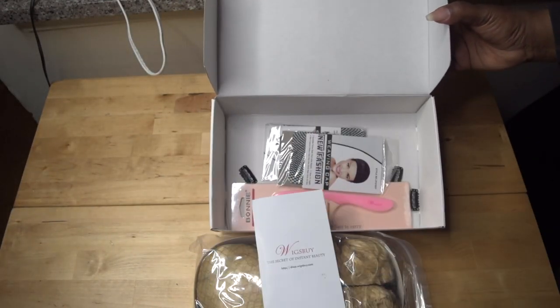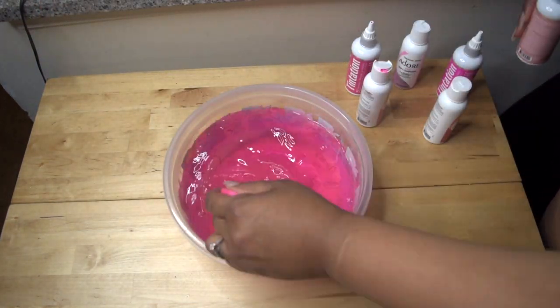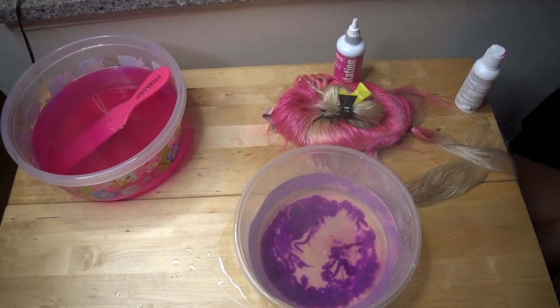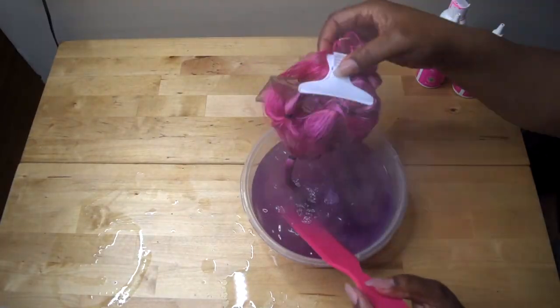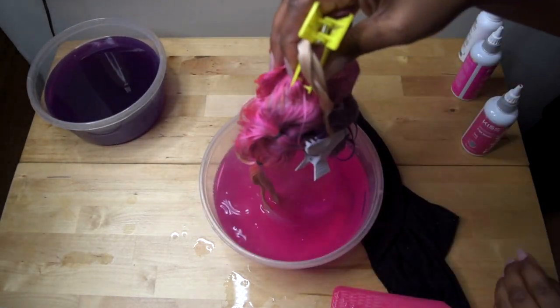Let me show you the packaging — Wigs By, The Secret of Instant Beauty. I colored this unit using a watercolor method. Originally I had parted it in certain ways to highlight the hair, but that did not work, so I went back in and figured out how I was going to do it. I used several different colors from the Kiss Color Collection to achieve this look.